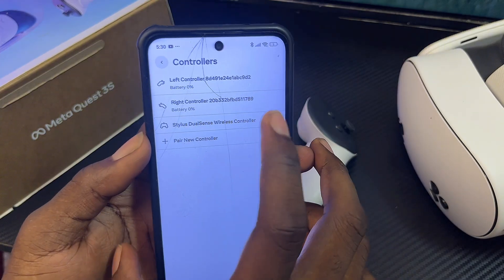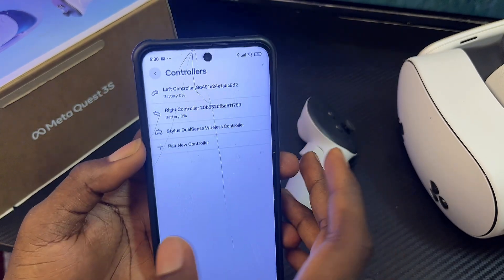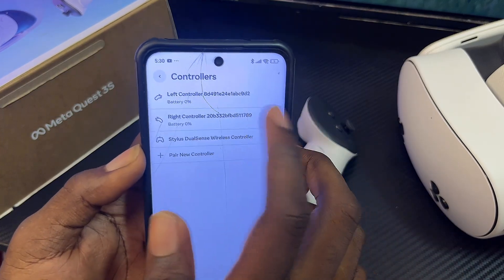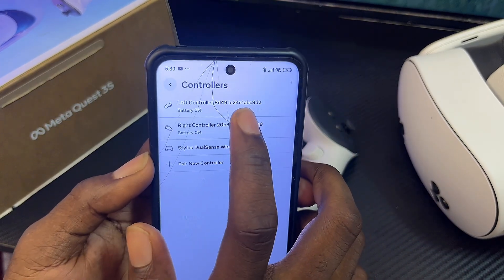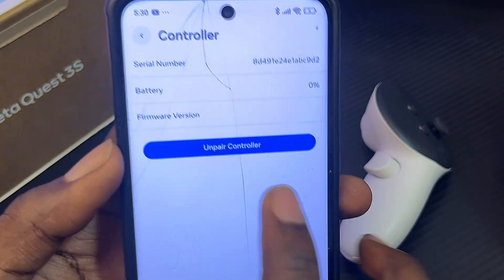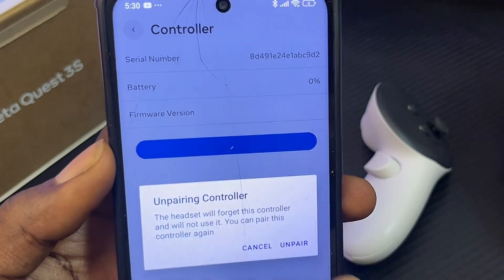If you notice you still have good battery life for both controllers, go ahead and unpair them and then pair them again. Select the controller that is not working — for example the left controller — and click on the Unpair button, then confirm by clicking Unpair.